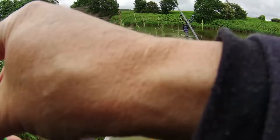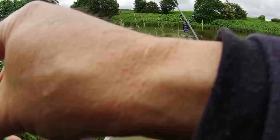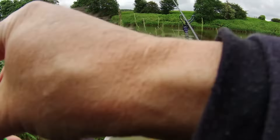We're about 20 minutes into the session and there have been a few little taps on the rod tip. I thought they might develop into a chub bite or a barbel bite, but chances are they were probably dace just pecking at the bait - they do sort of rattle your rod tip.